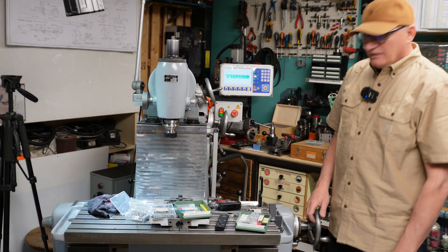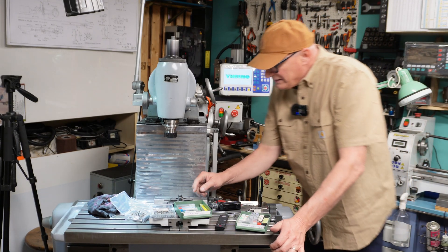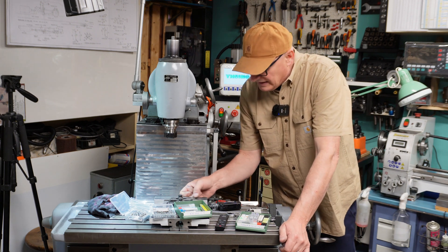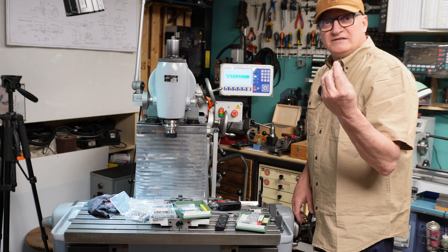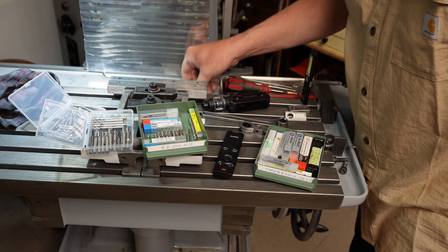Welcome back to the channel guys. Today we will make the oil grooves for the saddle. First we will open the groove with this two-flute hand mill.